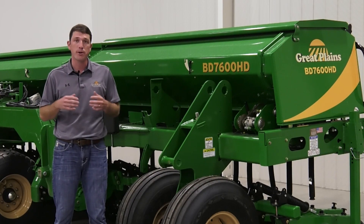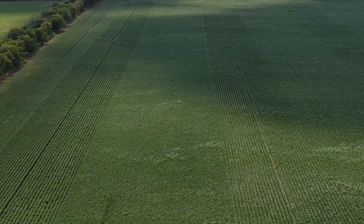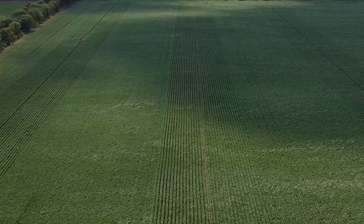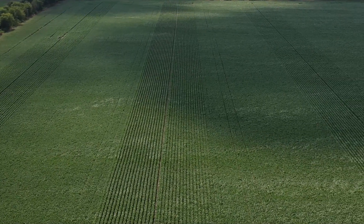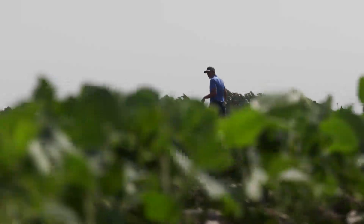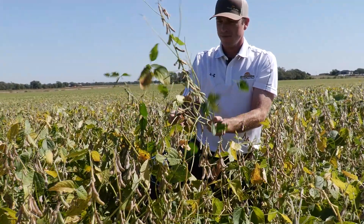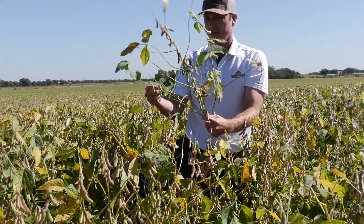In this field trial we are comparing the seeding accuracy of our BD7600 drill on 7.5 and 15 inch row spacing compared to a planter on 30 inch row spacing. We did stand counts as well as looked at the yield component standpoint of pods per plant and the total plants per acre.